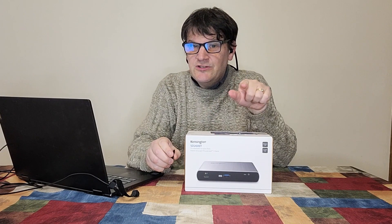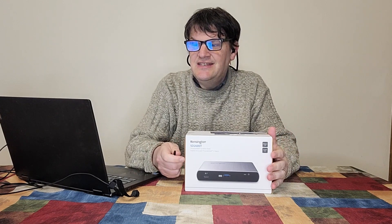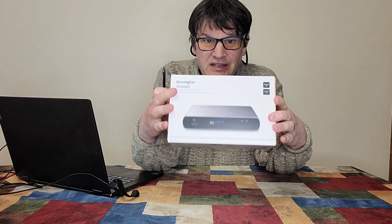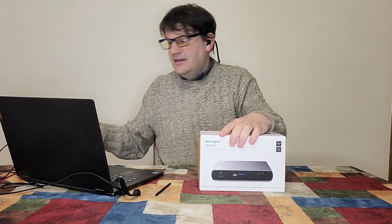The first question you might be wondering is: what is the SD 2600T? Well, it's a Thunderbolt 4 dual 4K nano docking station. So if you are in the market for a docking station and want a setup with several different monitors, get yourself one of these.